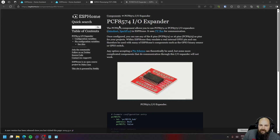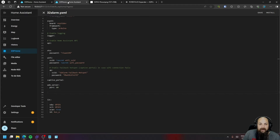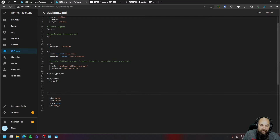On ESPHome's website you can also find example code for setting this up. For the I2C configuration, we're going to use the following pins: for the SDA pin we'll connect to GPIO pin 1, and for the SCL pin we'll connect to GPIO pin 3. We've also enabled the scan function in this scenario.